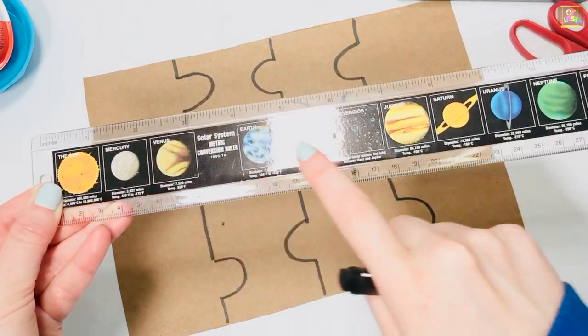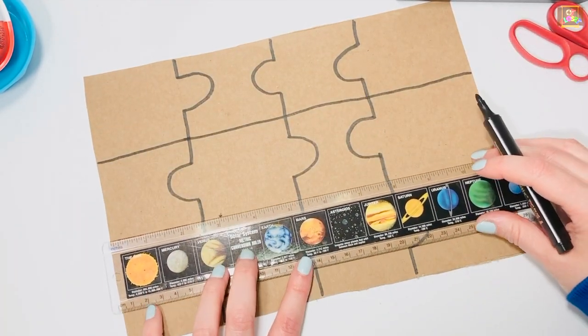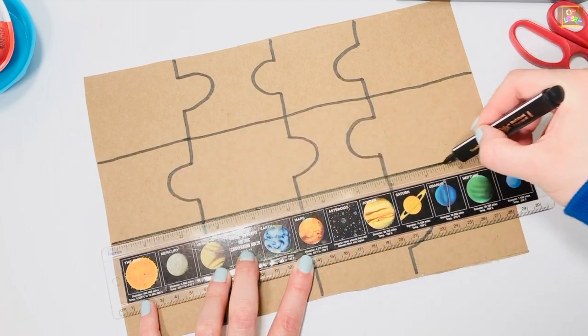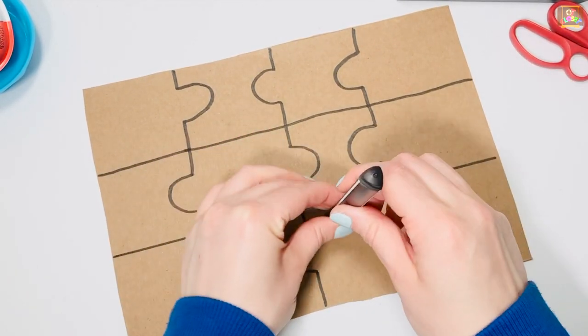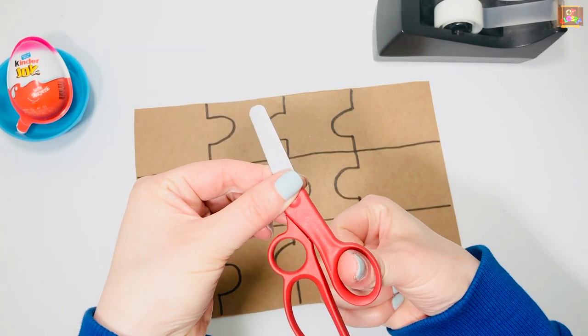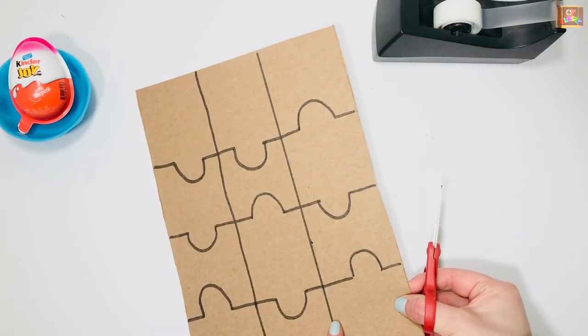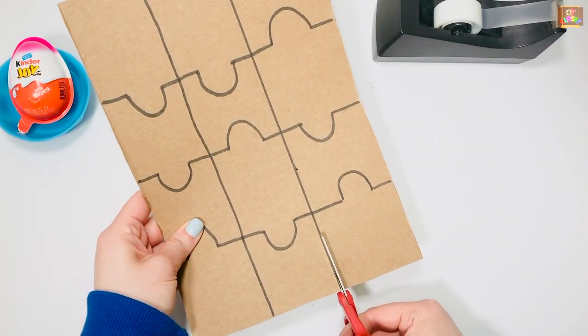You can use the ruler to make straight lines. Now it's time for cutting. Put your thumb in the small hole and the rest of the fingers go in the bigger hole. First, we're going to cut on a straight line.